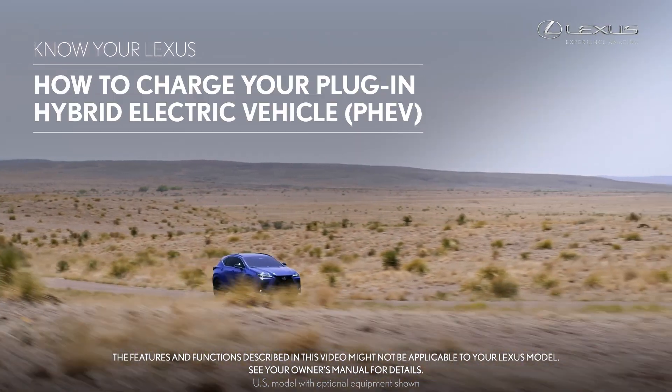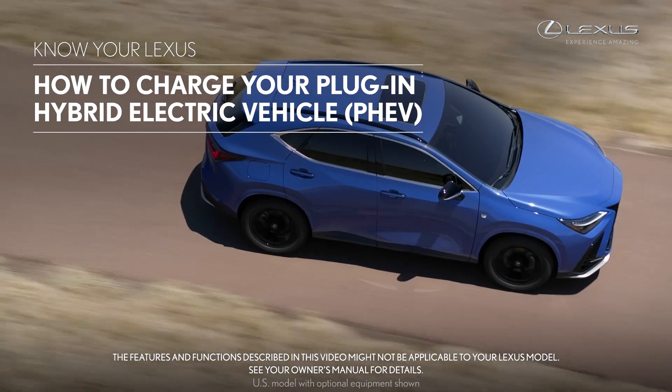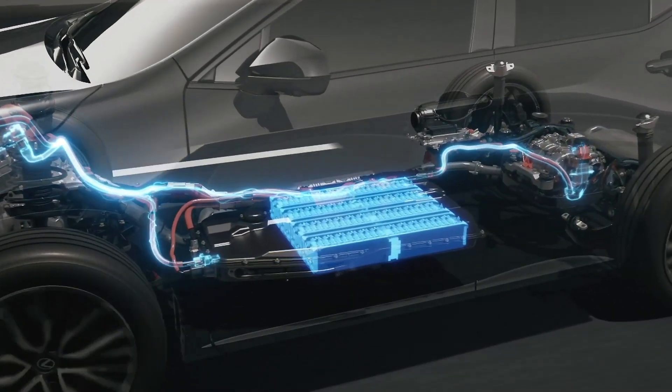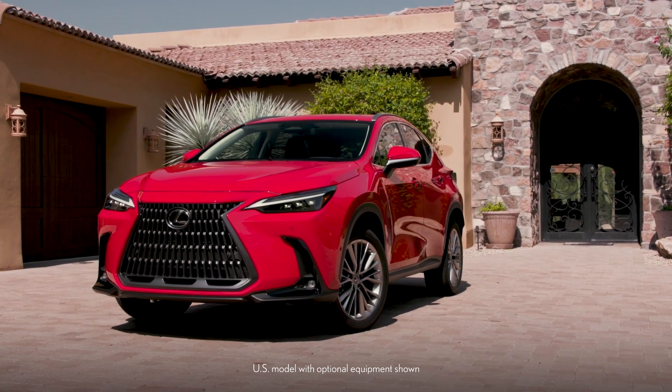If you are in the market for or own a plug-in hybrid electric vehicle, you will want to know the details regarding charging. In this video, we are going to walk you through the process of charging your plug-in hybrid electric vehicle at home or out in public.